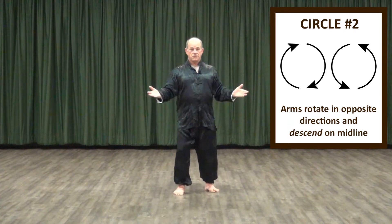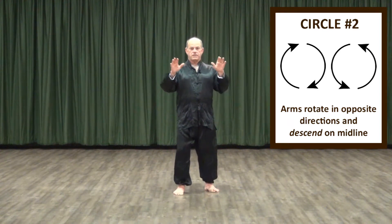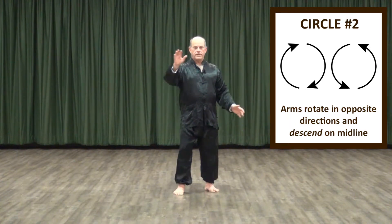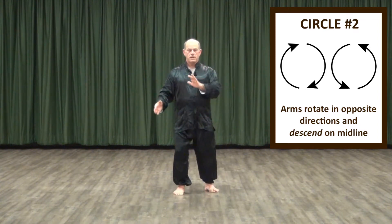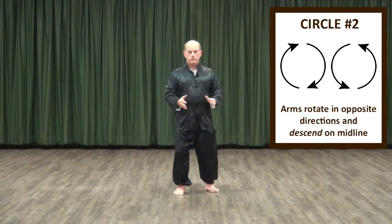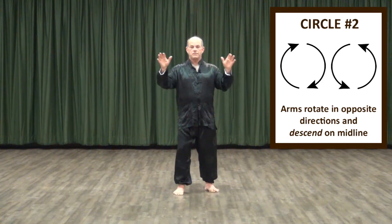As the arms rise, notice the palms are up; as they descend, the palms are down. This links to the eight treasure sequence, which we've developed as part of our basics. Now, just as we did in the previous circle pattern, begin to create a little more independence between the right and the left side. Stay loose, breathe freely, let your body rock, experiment, feel the weight shifting — moving back and forth between the split, more independent version of the movement and the combined movement. The critical difference between this pattern and the previous pattern is the fact that both arms are rotating in opposite directions.